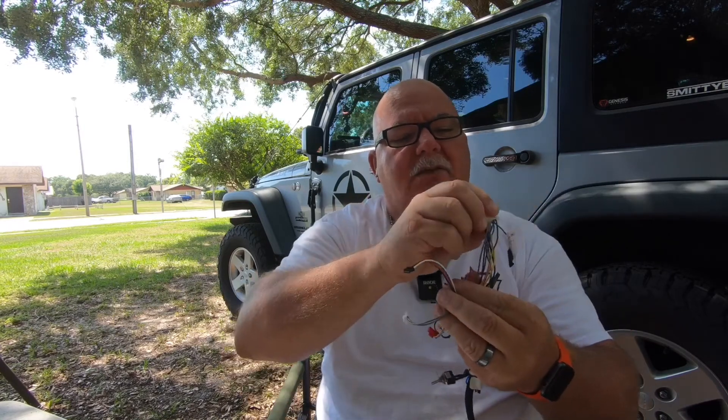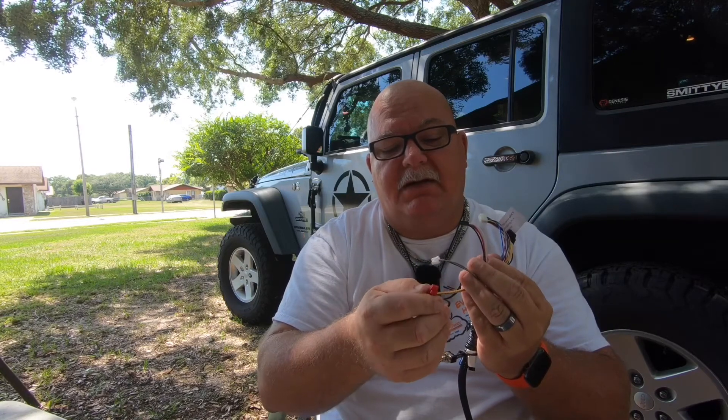There are four plugs you need: a 20-pin white plug, a four-pin black plug, a five-pin with only two wires to it, and a six-pin red that only has two wires. Those are the only ones you're going to use. We're going to get inside, get set up, and start the stopwatch to see how long it actually takes from start to finish.